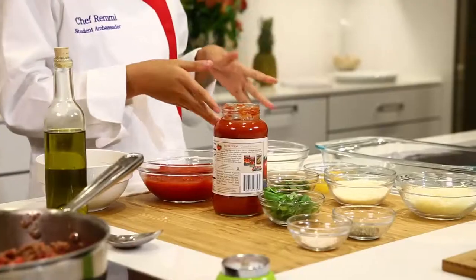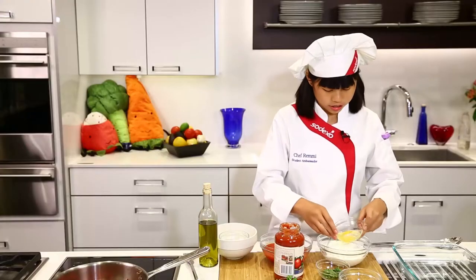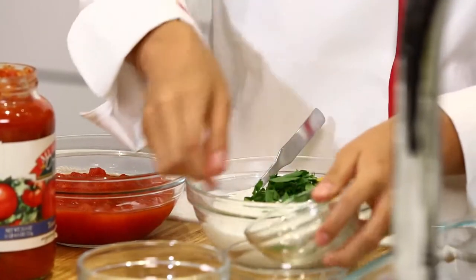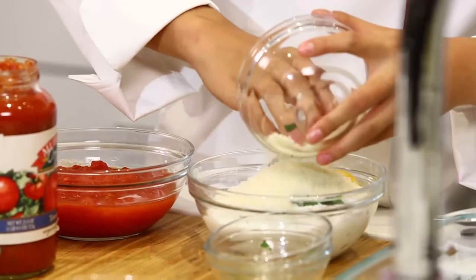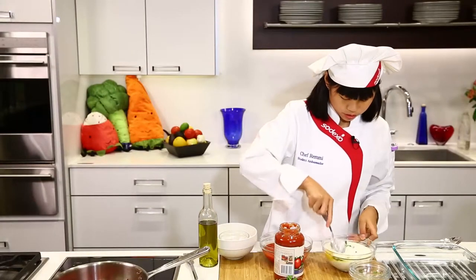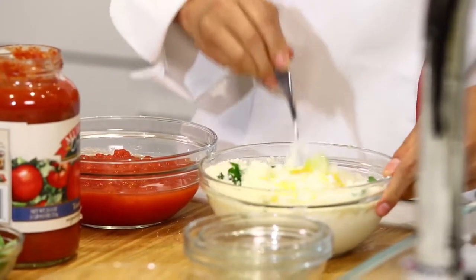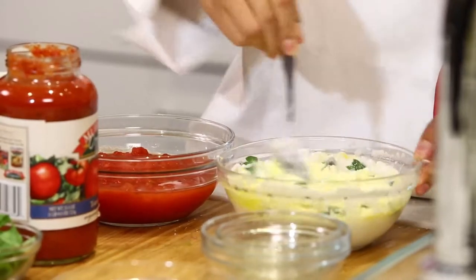Now, we're going to go over here to our cottage cheese. We're going to go ahead and mix in an egg, some parsley, and our mozzarella. Then we'll mix this up — get that egg all mixed in there. Mozzarella takeover. Mix this up real well so that way it turns a sort of pale yellowish.